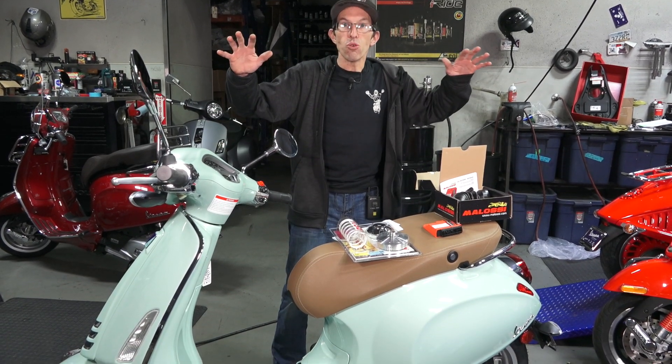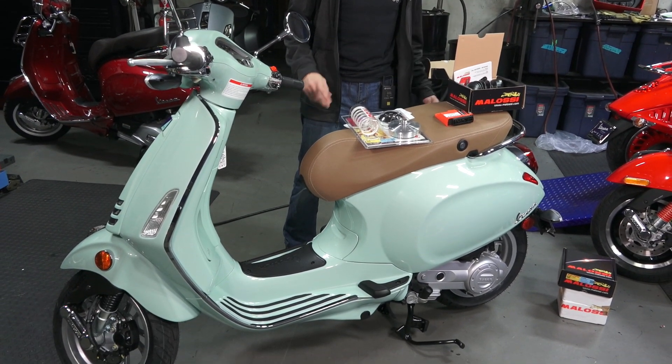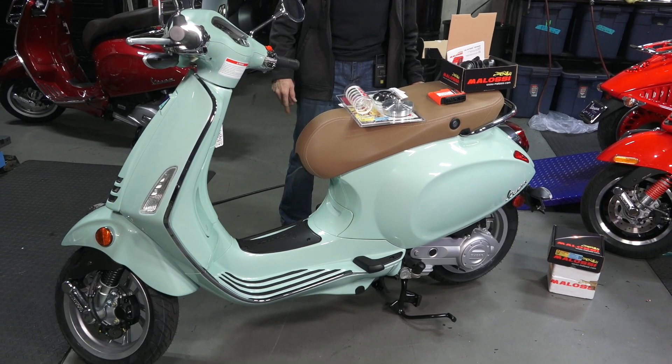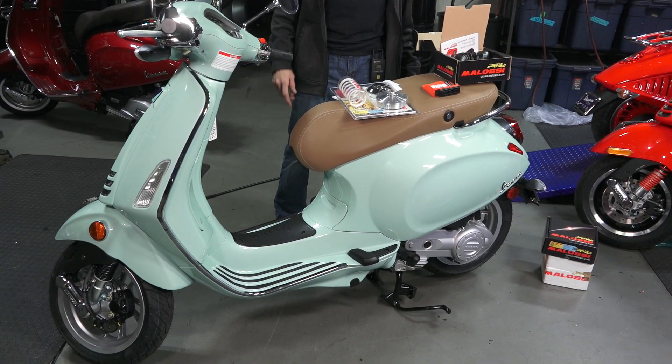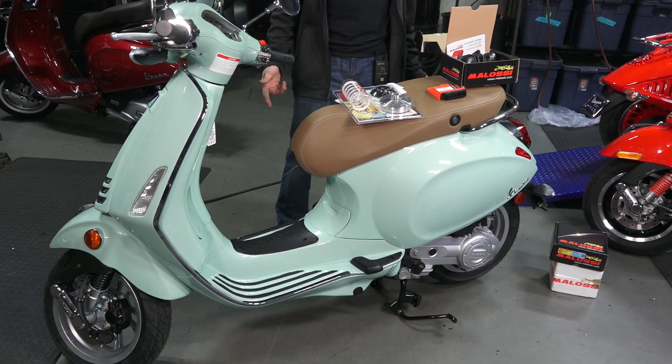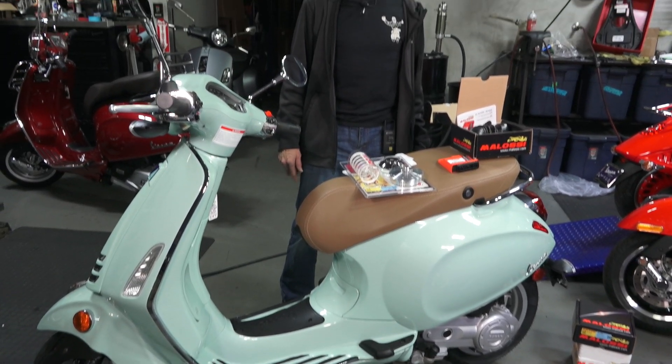Right here I have a 2020 Vespa Primavera 50, 50cc with the iJet motor. The iJet is their newer series of motor — it means it's fuel injected and the head is a three-valve design: two intake valves and one exhaust valve. So you've owned this scooter for a while, you want to hop it up — you're tired of going 30, 35 miles an hour. I'm going to go over three different stages of parts you could do to hop it up at various price points.